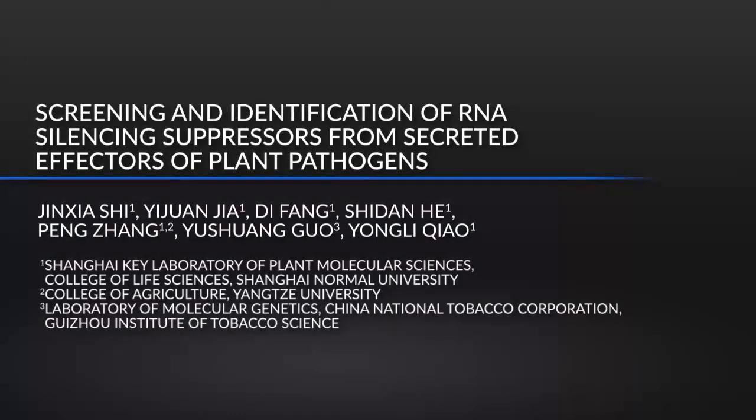This method can help to answer the key question about how to screen the RNA silencing suppressors secreted by plant pathogens. The main advantage of this technique is to provide a rapid, accurate, and extensive screen assay for RNA silencing suppressors identification.